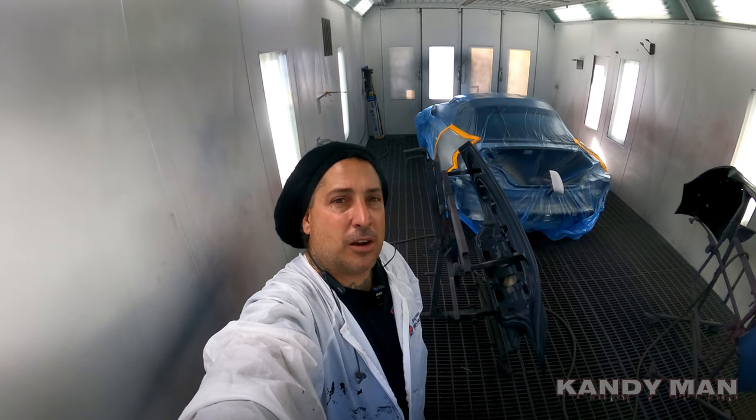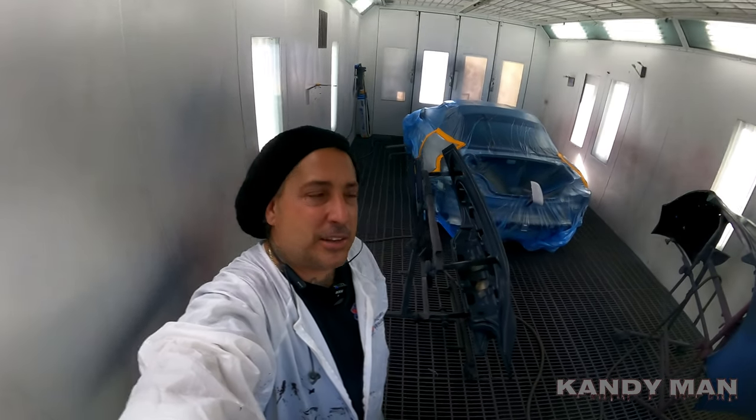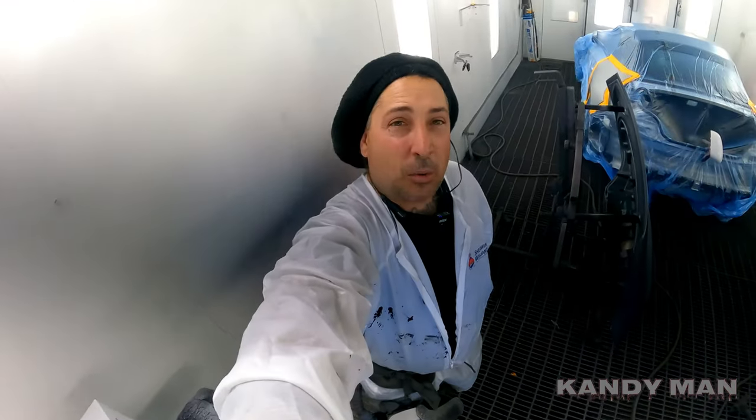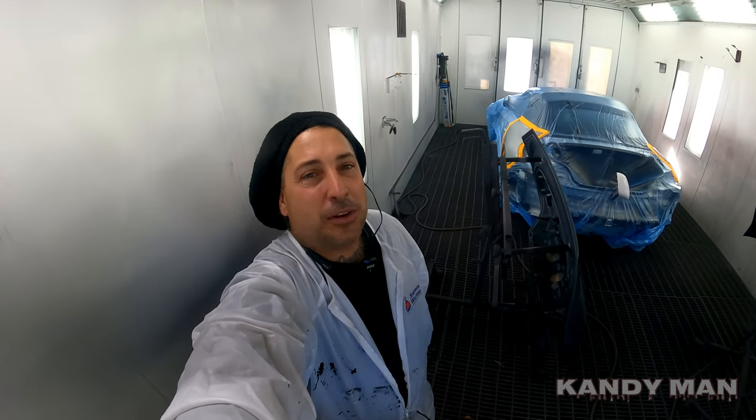Alright guys, so we're ready to seal this one. I mixed up the color and it does have a lot of fine metallic in it. We're about to seal it, spray a card, and check it. And when you guys see me in this video, don't be laughing at me because I got these knee-high socks on — when I got up this morning I went for my work pants and the old lady said she forgot to put them in the dryer. So looks like I'm wearing knee-high socks to protect the legs. If that's never happened to you guys yet, it will sooner or later.